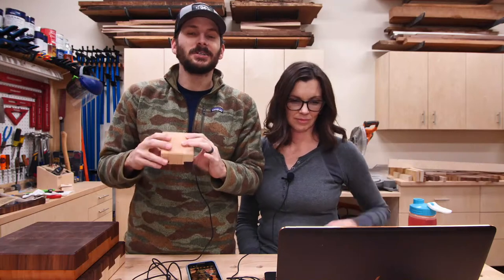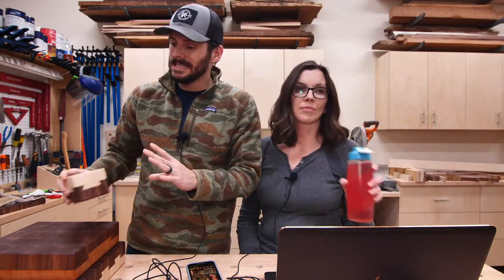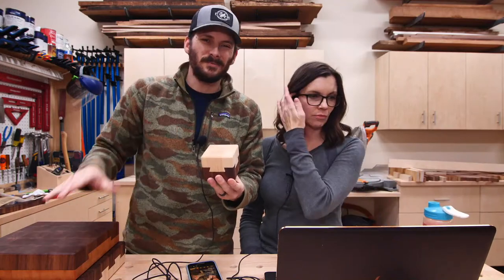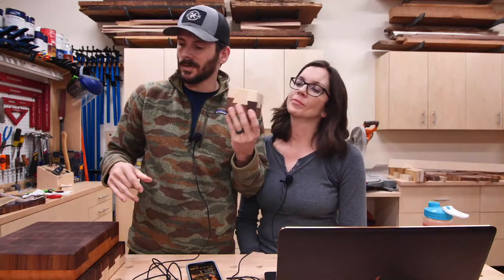We just launched the new video on the impossible dovetail cutting board. I've got a whole set of them right here. We're going to talk about these today and show what's been going on — it was awesome. But first, let's address the elephant in the room.